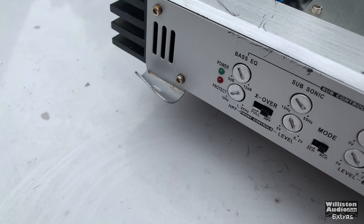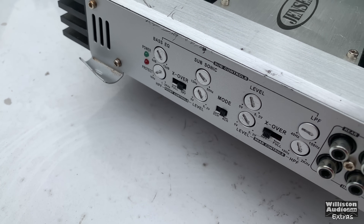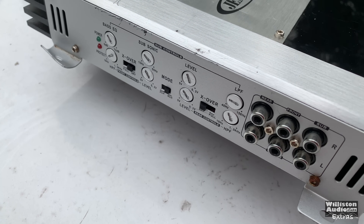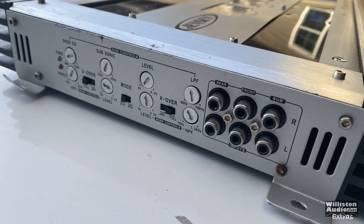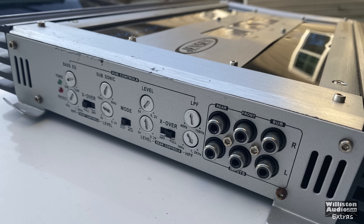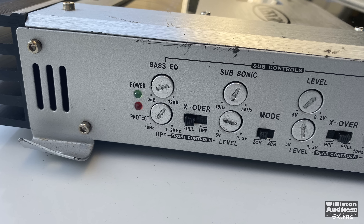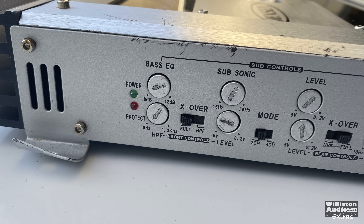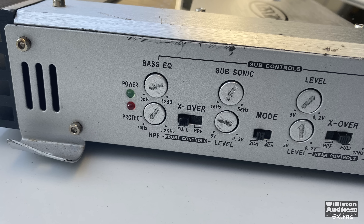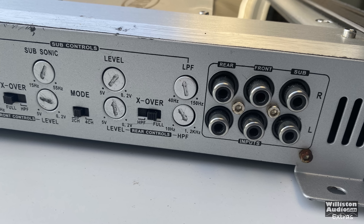Let's look on one side of the amp. At the top we have the sub controls for the bass EQ, the subsonic, the level control, and the low pass filter. On the bottom you have the front channel and the rear channel adjustments, which only include a crossover for full or high pass — you don't get a low pass. There's also the frequency range and level for each channel, and you can switch it to two or four channel for the input.